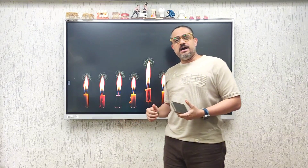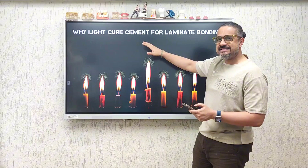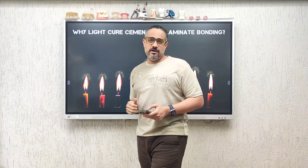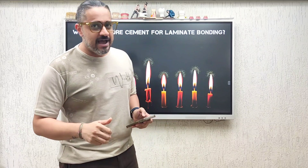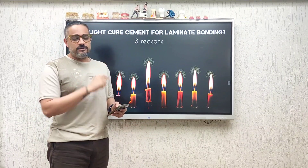Where there is darkness, let there be light. I was recently asked this question on my YouTube channel: Doc, why is it that you insist on the use of a light cure cement for laminates and veneers? How about I give you three solid reasons for the same.